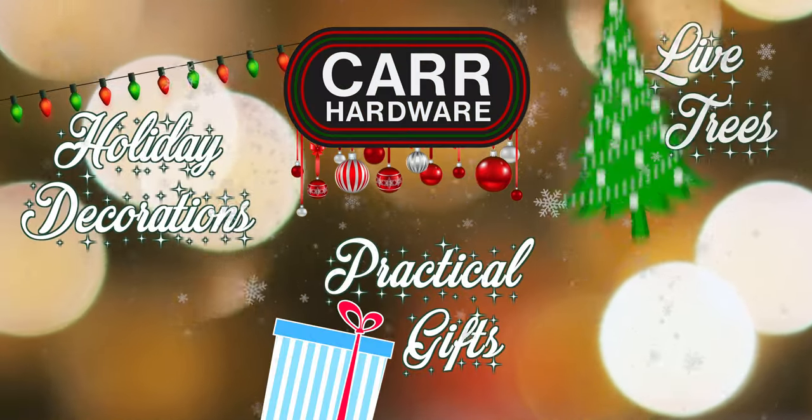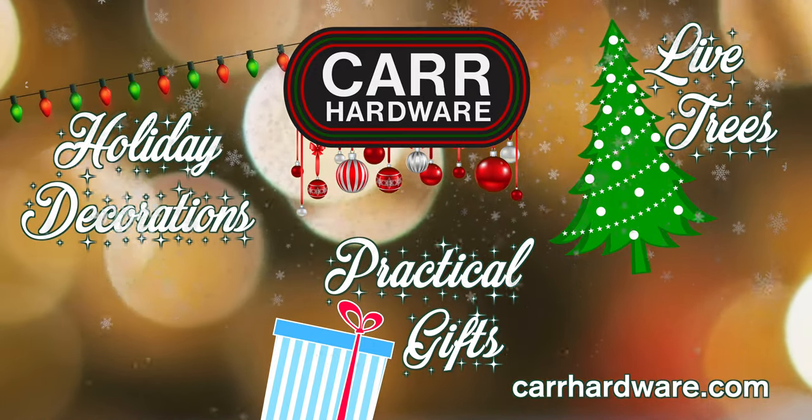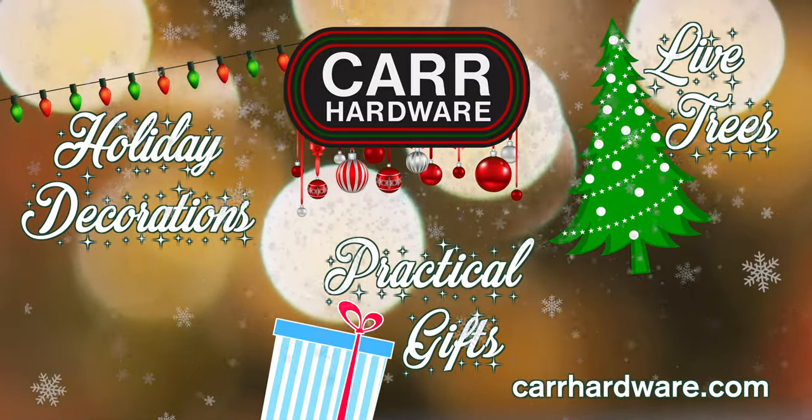Carr Hardware is your one-stop shop for all holiday decorations and practical gifts, too. So come on down and check it all out. The choice is easy. Tis the season to trust the folks at Carr.